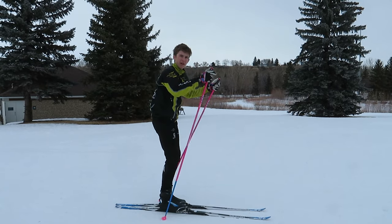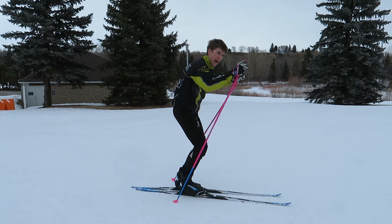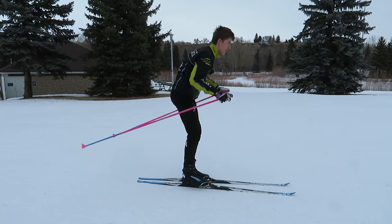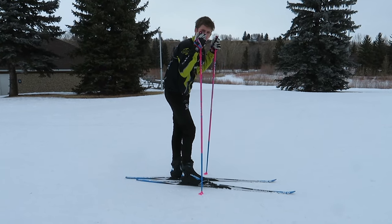Another important part is when you are pulling, you want to keep your core engaged and you want to collapse down on your poles — not bend over really far or crunch — you just want to collapse down onto your poles to get the power.